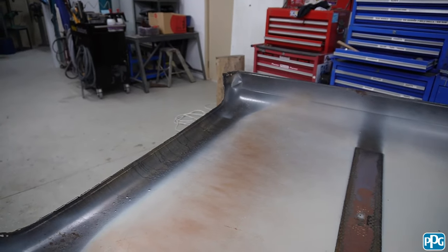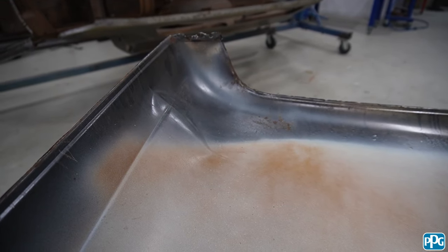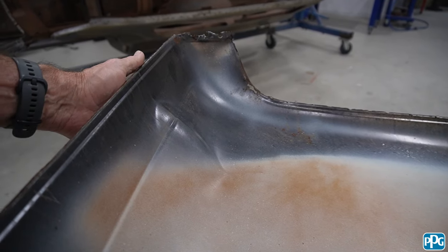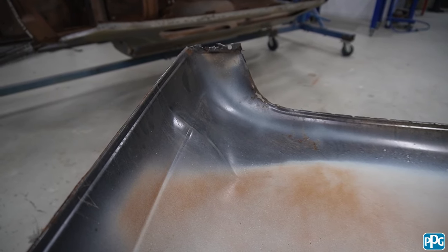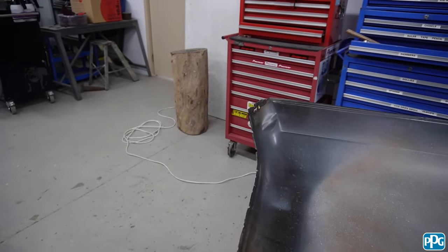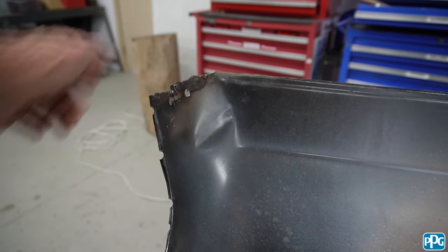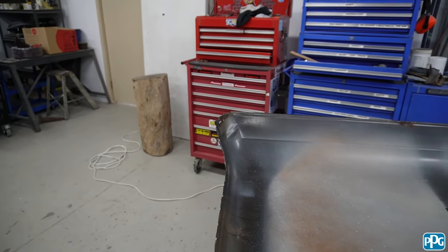All right, we'll just flip that over. So this dent here — what I've found with dents, and I'm no expert because I never did a trade in it, is if you can work out where the dent went in — I reckon this would have been a branch or something that's fallen down on it when it was sitting under the tree — if you can push the dent back in the same direction that it was made, then you've got a pretty good chance of getting it out without too much stretching of the metal. So I'm going to use a sand-filled bag on the back of it.